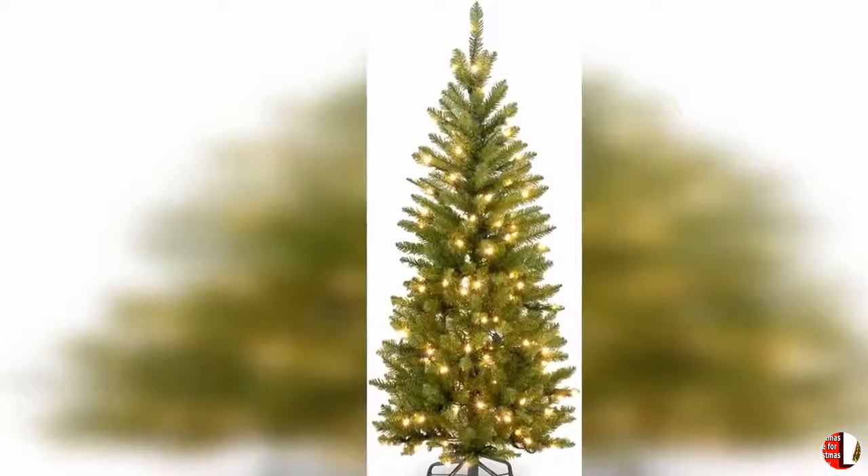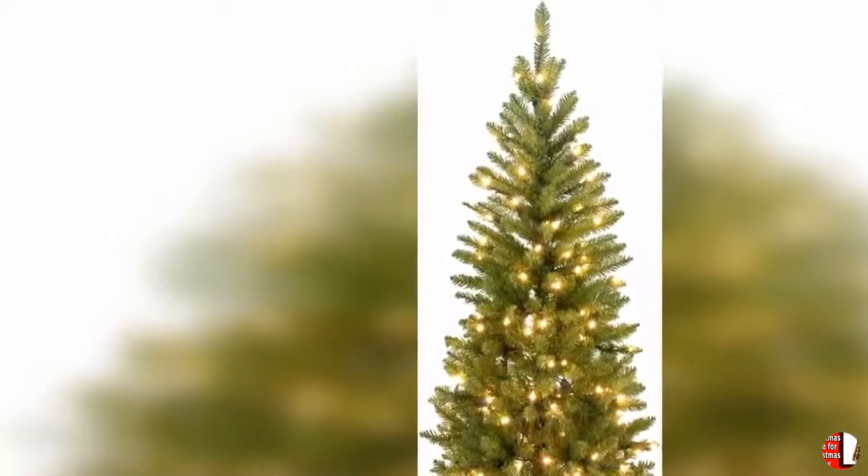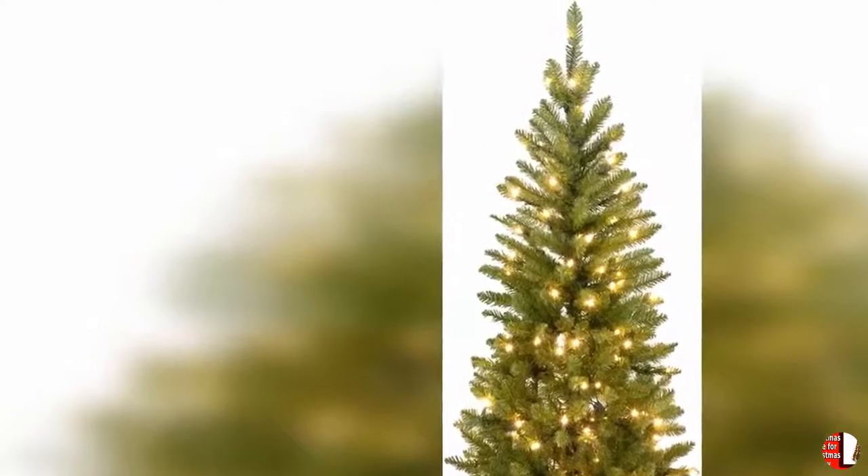17. High quality and perfect size for Christmas table decorations. The Unamor Tabletop Christmas tree measures 20 inches in height and 11 inches in width, suitable for different desktop placements. Made of high-quality PVC material, the whole truss is pre-decorated so ornaments won't fall off easily — looks like real. Best tabletop mini Christmas tree for your coming Christmas day.